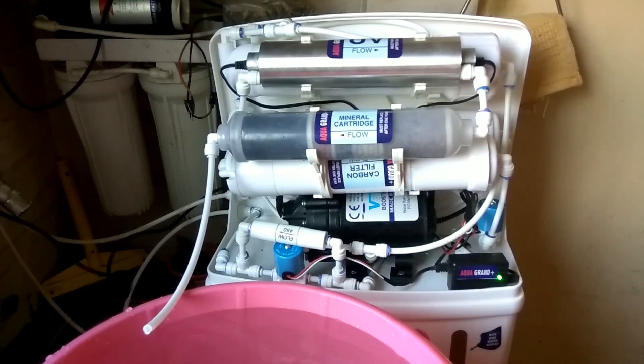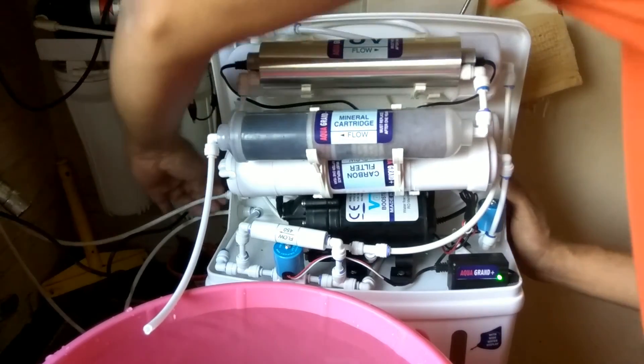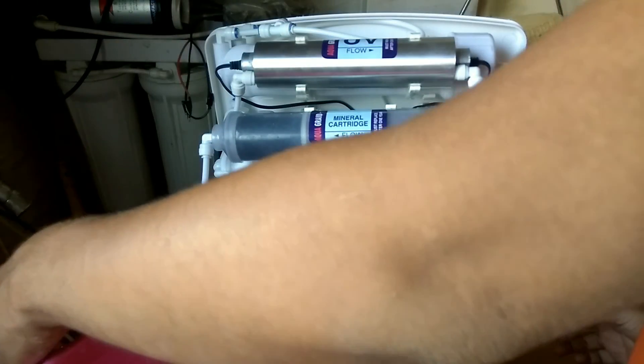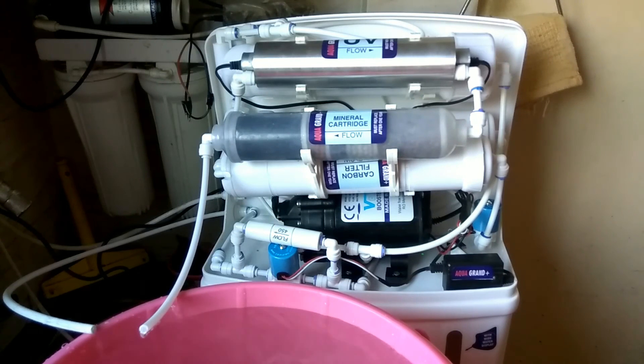These are all the things I look for during testing of water purifiers before delivery. Thank you very much friends, please like and subscribe to my videos.